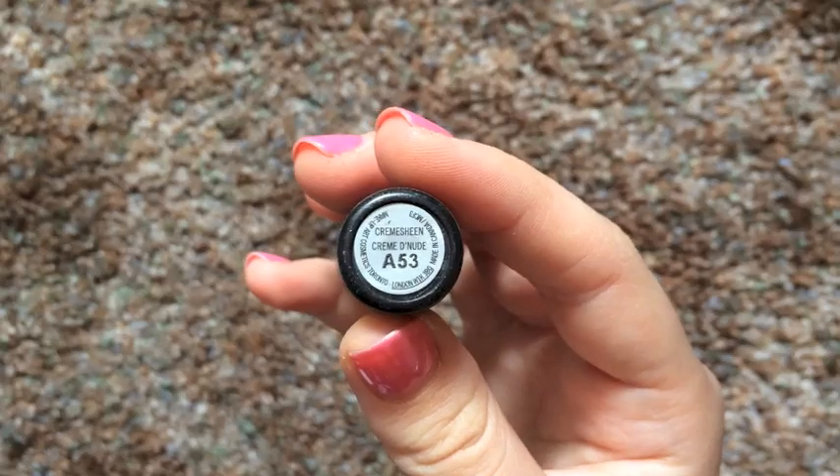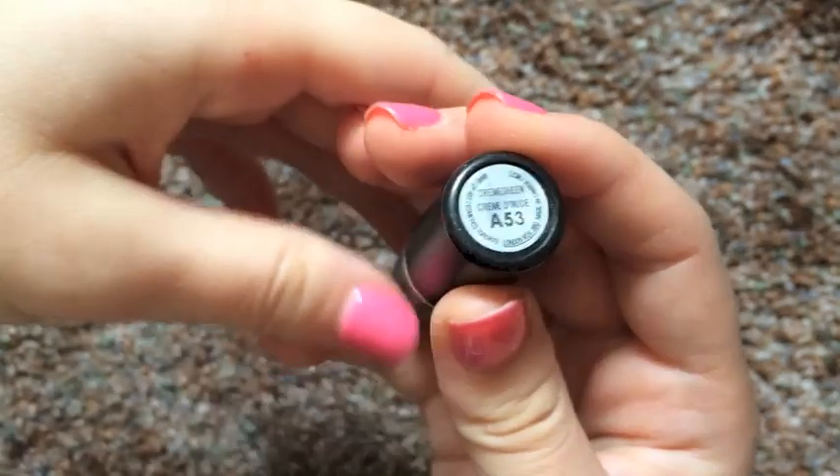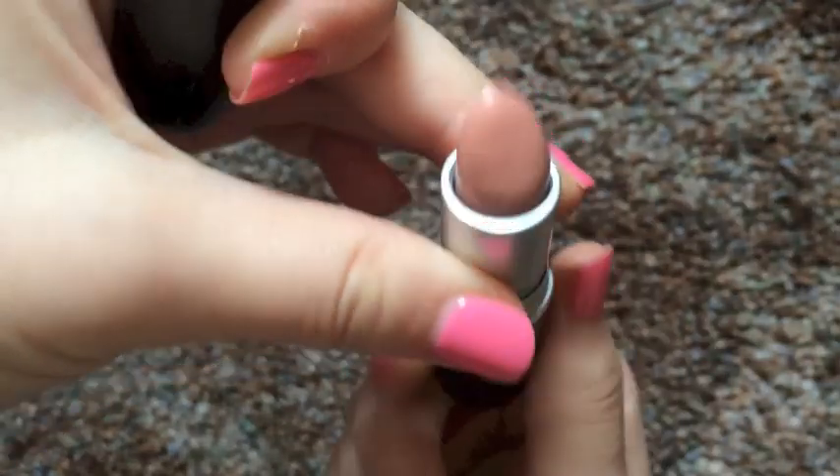Taking MAC Stripdown lip pencil, I am just lining my lips. And then I like to pat that lip liner just so there's no harsh lines. Apply your favorite nude lipstick and you have yourself a completed look.